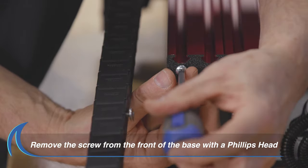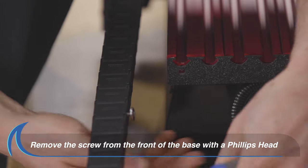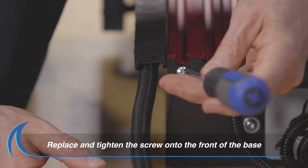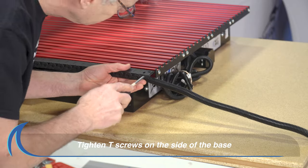Use a Phillips head screwdriver to remove the screw from the front of the base closest to where the drag chain is. Align the T-screws and slide them into the side of the base. Replace and tighten the screw on the front of the base, then tighten the T-screws on the side of the base.